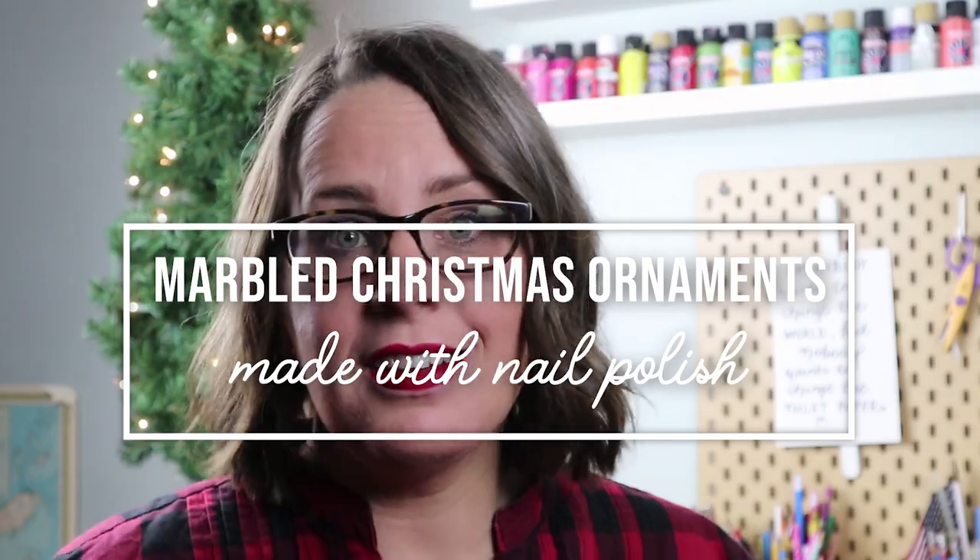Hey friends, it's Bobbie with Clumsy Crafter and we're coming to you with something really cool today. First of all, we're all in the Christmas spirit. The tree looks a little pitiful, but let's ignore that. So here's what we're going to try to do — we're going to try to make marbled ornaments, marbled glass ornaments using fingernail polish. But the last time I did this, it got all over my hands. Well, everything always gets all over my hands. Clumsy Crafter for a reason, let's admit it.